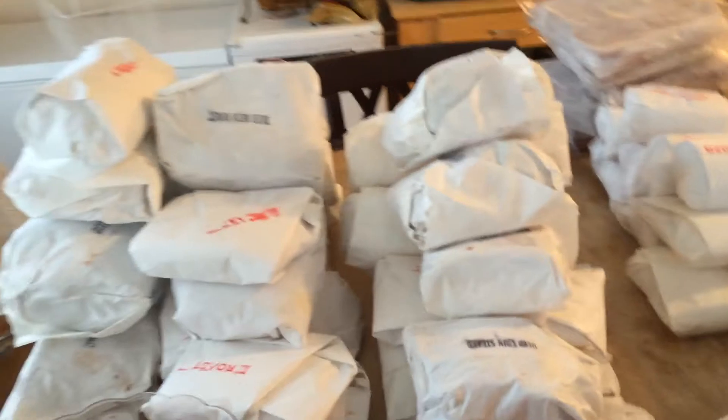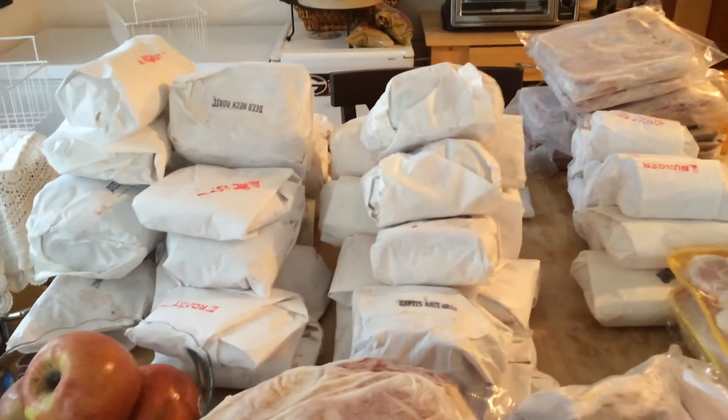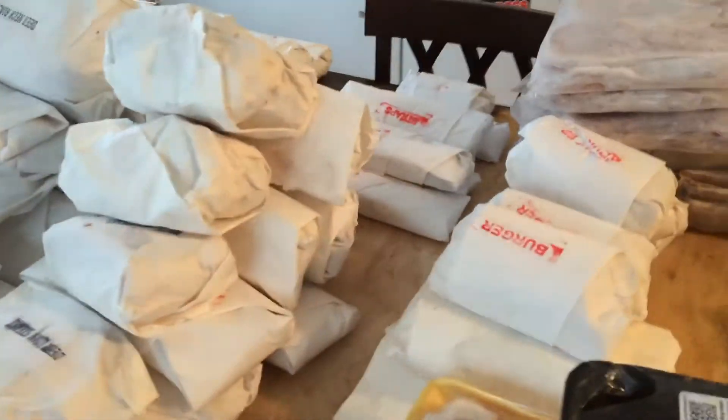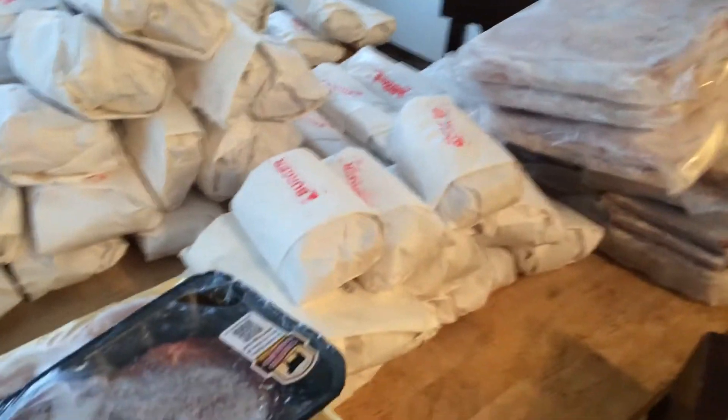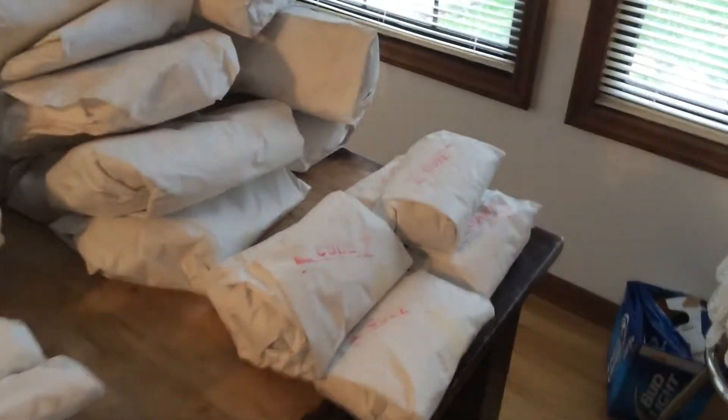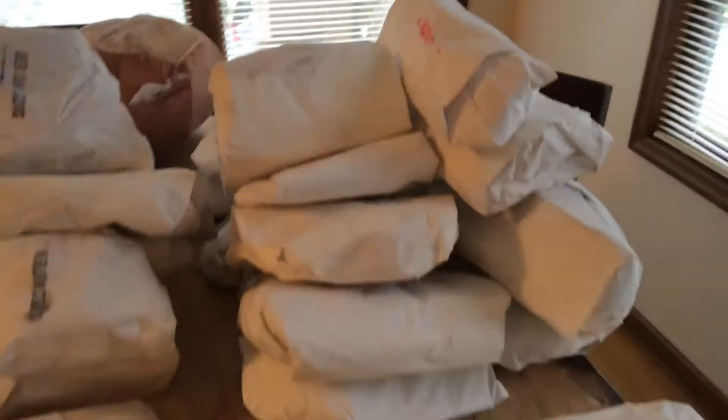Anyway, so much deer meat we ended up with this year — pretty good bit. I just pulled it out of the freezer to kind of reorganize it so you can tell what's what. So that's it: burgers, straps, steaks, cubed meat, cubed steak, and roasts — lots of roasts, big roasts.